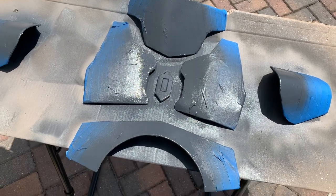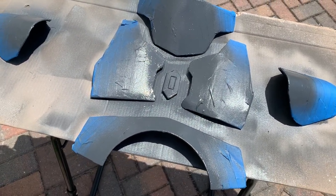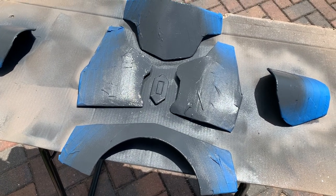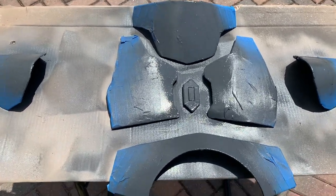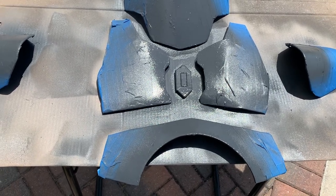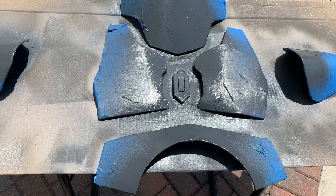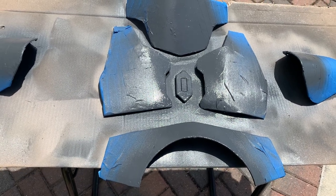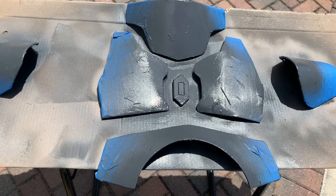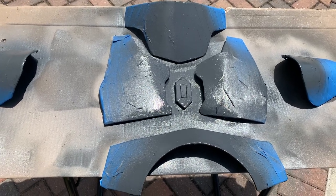After the tape comes off, it gets a wash to remove all the toothpaste and reveal the final product — clean, free of black and brown wash, pre-blaster effect damage, and pre-hand-done detail. You could call it quits at that point if you wanted to, but I don't.